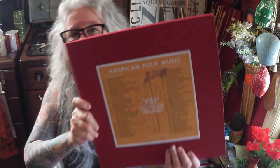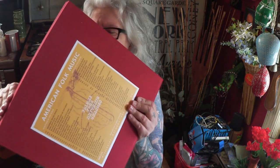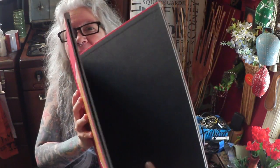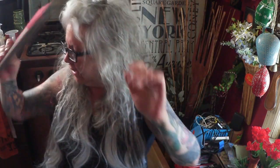Another absolute must in any early music or any music collector's library — this is 'American Folk Music Volume 4: Rhythmic Changes.' This is the Harry Smith sets. Now this one here isn't really a box set — I have all four volumes but they're really just heavy-duty canvas gatefolds. That's exactly what this is, just a beautiful heavy gatefold, and I have all four volumes.